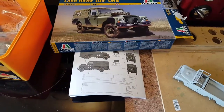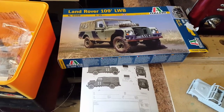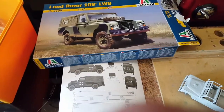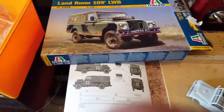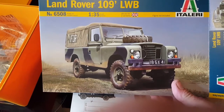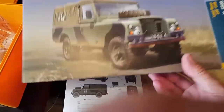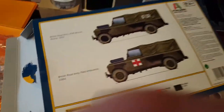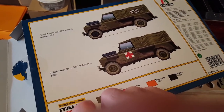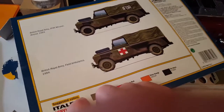Hi guys, I'm a bit late with this video. I was hoping to do an opening box and start on this, but it's been so quick building this. It actually took me two days. We have a 1/35th scale Land Rover, 109 inch, long wheelbase, in army colours — British Army, for Bosnia, or Field Ambulance.